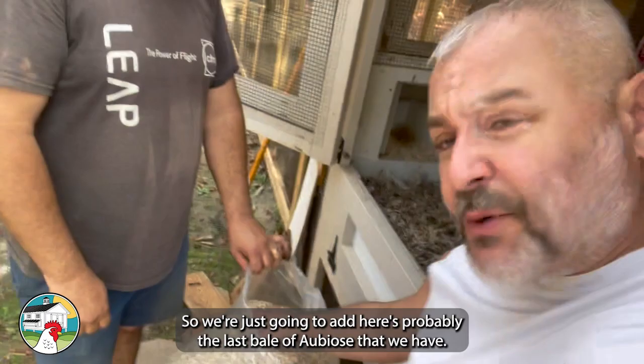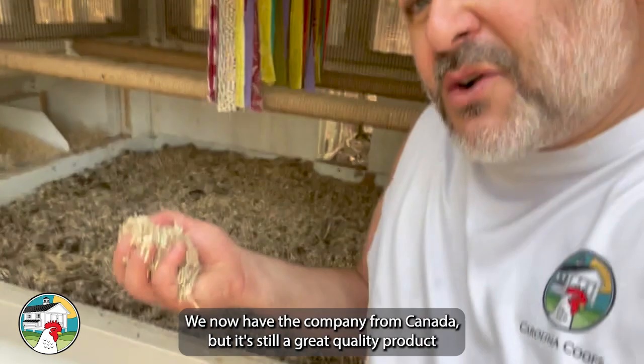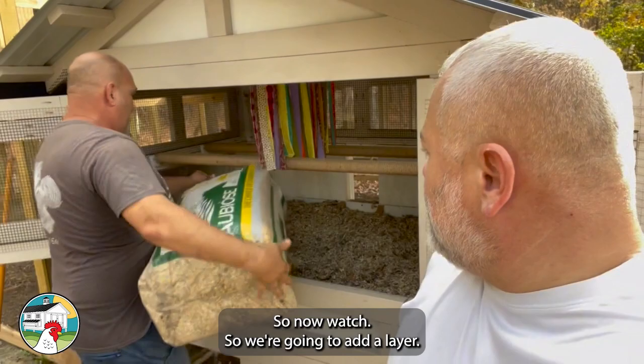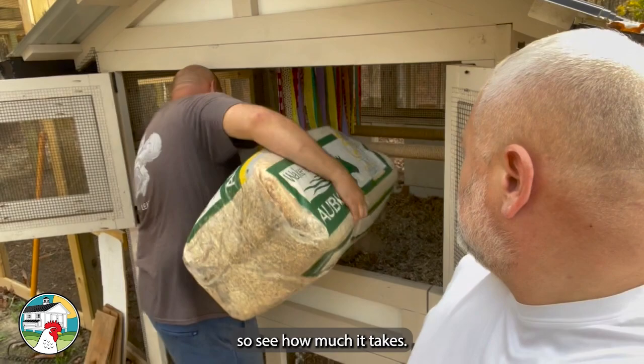We're going to add probably the last bale of Au Bois that we have. We now have the company from Canada but it's still a great quality product. You're just going to put like a two to three inch layer in there. These bales are 40 pounds — let's see how much it takes.